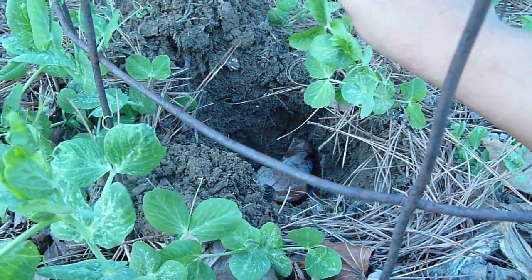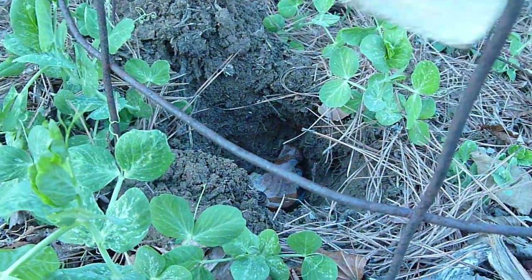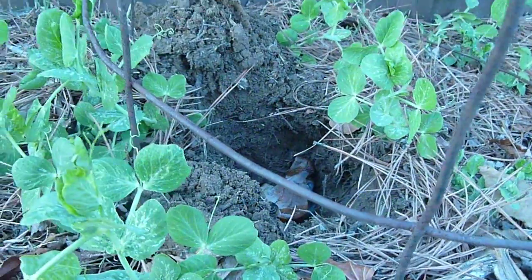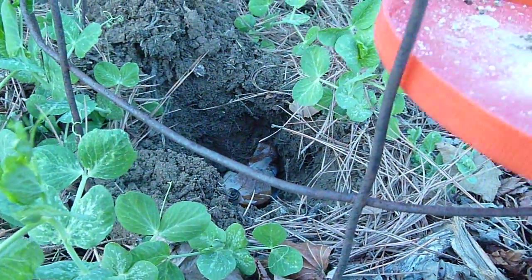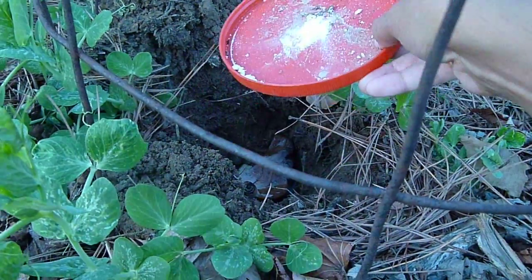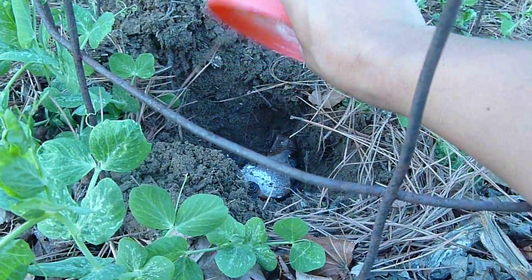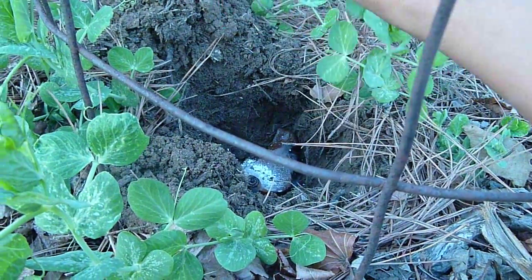Weird, I know, but it worked really well for me last year so I'll do it again this year. And then I add some crushed eggshell. I crushed this one a little fine — it doesn't have to be this finely crushed. It'll work either way.